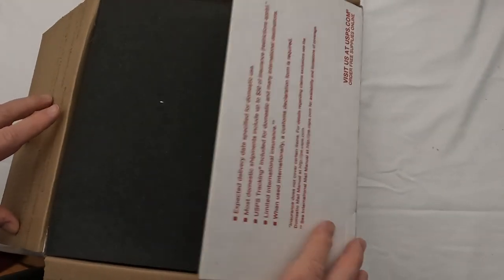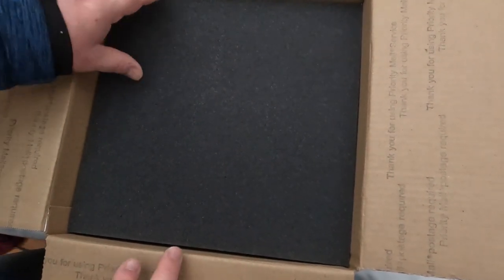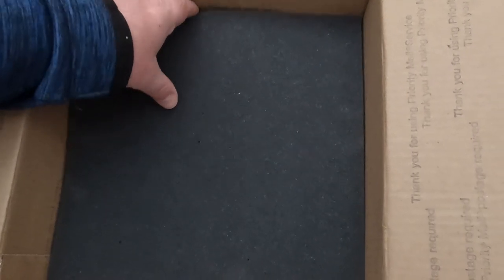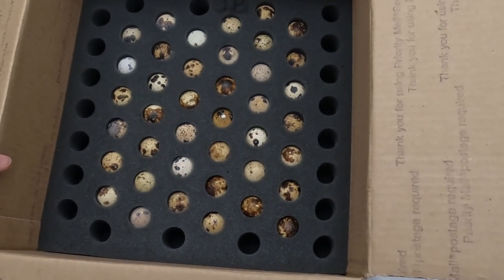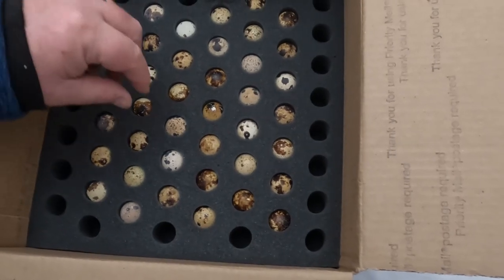Yesterday we actually received our eggs in the mail from Meyer Hatchery. Ours came all the way from Arizona, so that's a pretty long trip for us here in the Midwest. We were a little worried about how cold they were — they were packed really, really well and didn't stay outside very long, so we're hoping the journey didn't impact the hatch rate. The instructions from the hatchery were to let these eggs sit for 12 to 18 hours to acclimate to room temperature before putting them in the incubator.